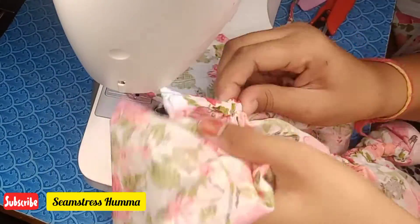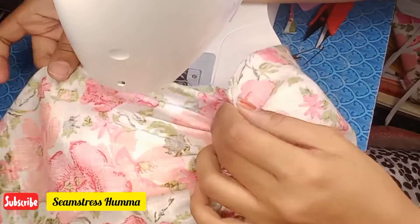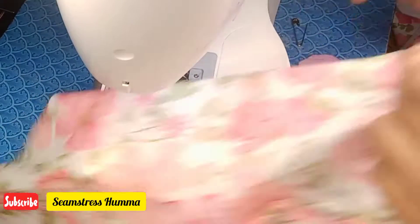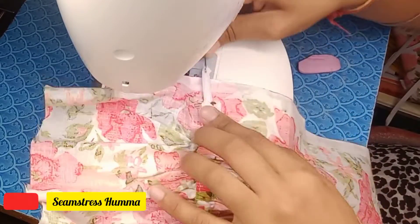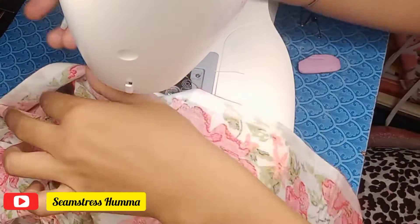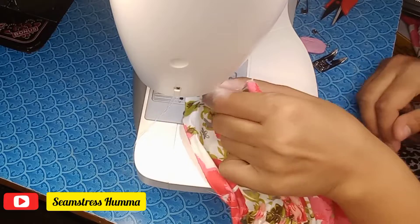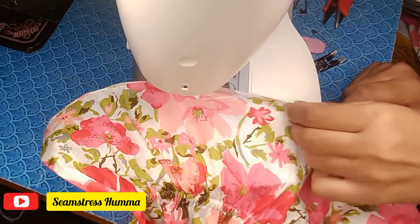This is the sleeve — it has a lot of volume. You can make it to pair with your top and it will enhance the look. We will fold the sleeves at the bottom part. You can finish it with double fold or pico. I am going to use pico. You can do pico in a contrast color — I have done it in white, but you can do it in green or red and it will look very good.